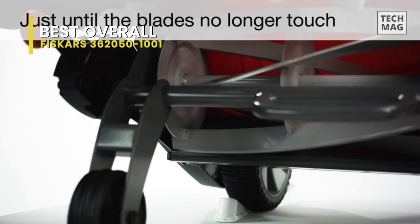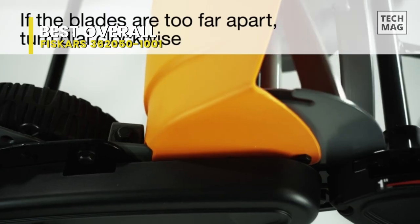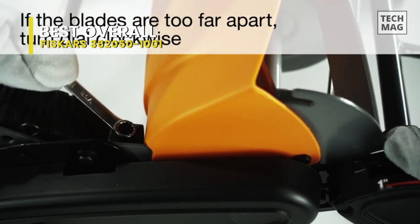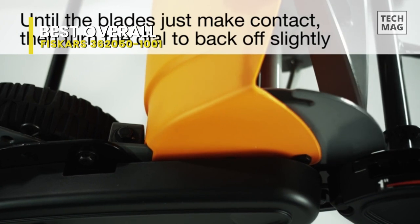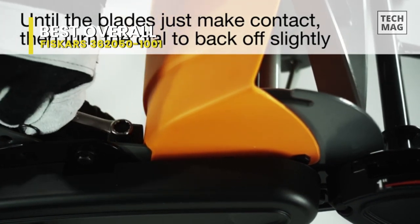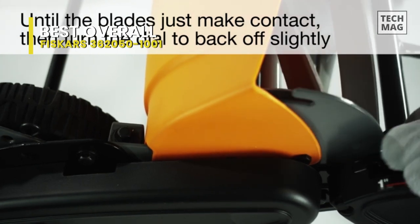Another bonus feature is the easy-to-use height adjustment which allows you to set the cutting height between 1 to 4 inches. It also has a reversible grass chute that can direct clippings away from your feet, making it easier to mow tough patches while limiting messiness. Its compatible southern grass varieties include St. Augustine, Zoysia, Bahia, and Bermuda.